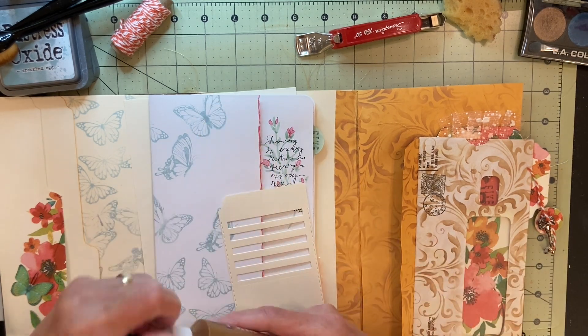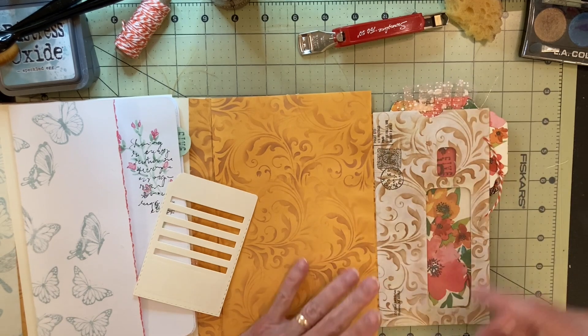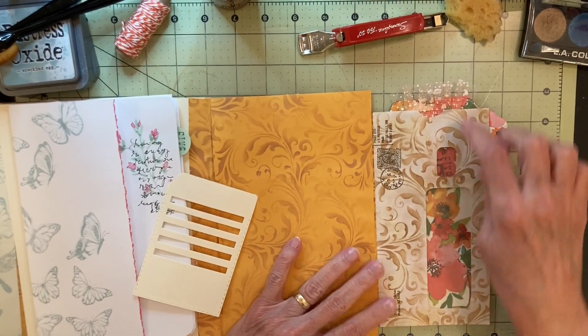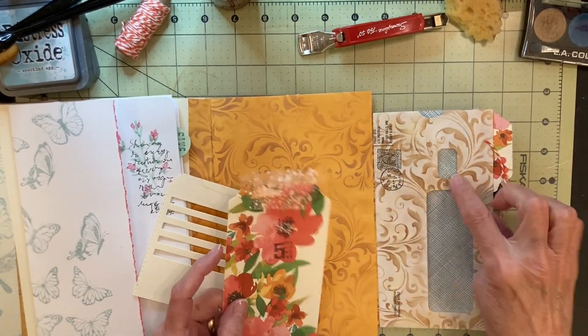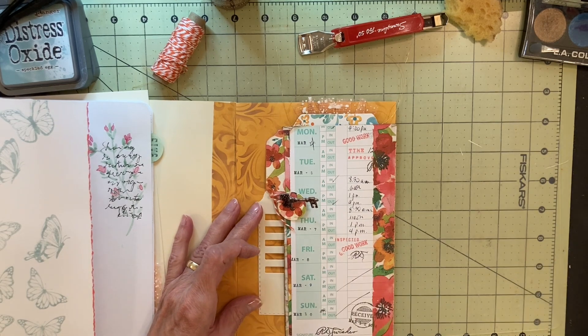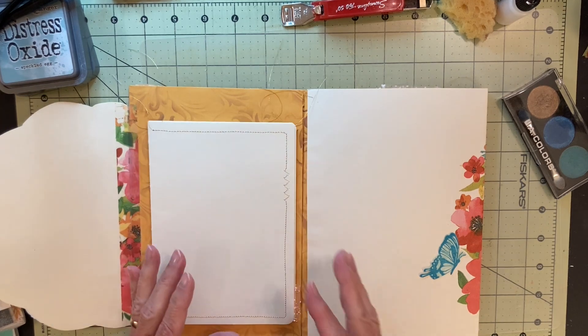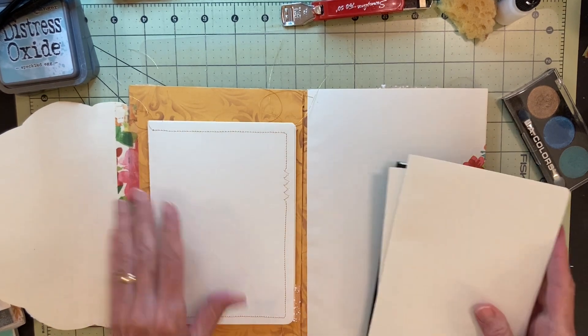Hi, it's Linda. I'm here to show you my entry for Jessica of Paper Terrace's event called Dollar Tree Journal. And what I'm making is a portfolio - or maybe it's called a folio - but anyway, it's got multiple panels. And I'm working currently on the inside.